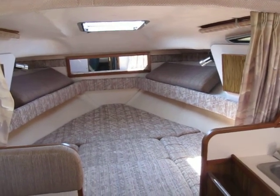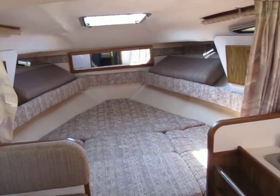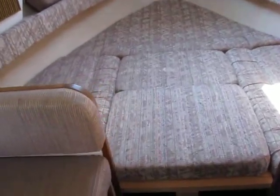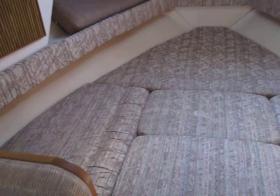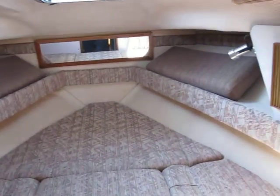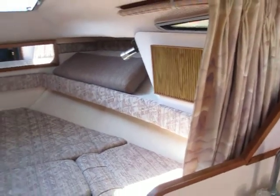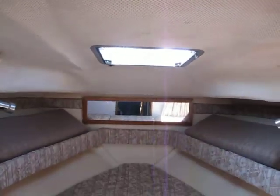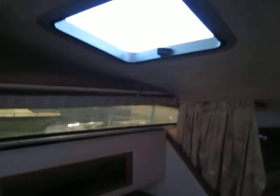This is our video of the 268 C-Ray and we're going to do the on-land walk around. We're starting out inside the cabin, showing the nice large v-berth in the front, got little privacy curtains, got a large hatch over the bed, and two smaller hatches.